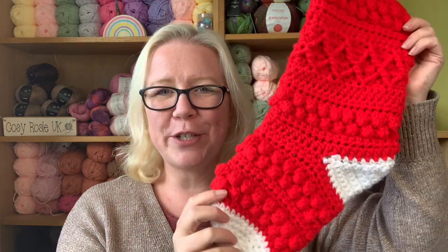Welcome back to another crochet tutorial with CozyRosieUK. Today I'm extremely excited to share the Holly and Berries stocking. This crochet-along runs over the next eight days, so by end of next Monday you'll have access to all the video patterns needed. The video you're watching today covers the slightly more advanced pattern that uses post stitches to create a beautiful diamond shape.